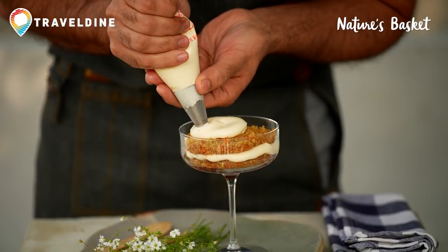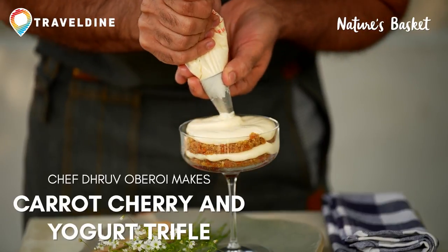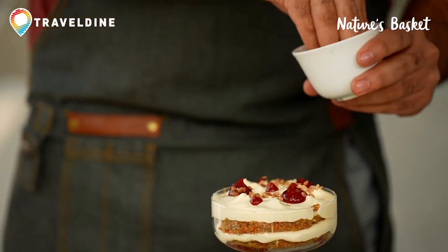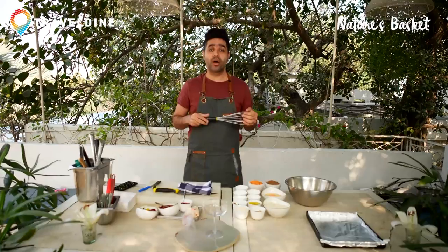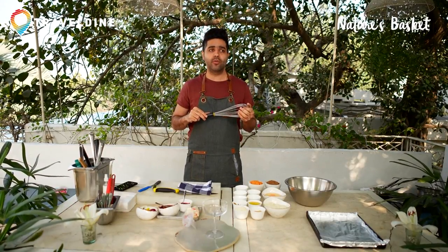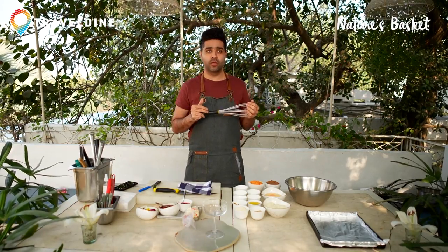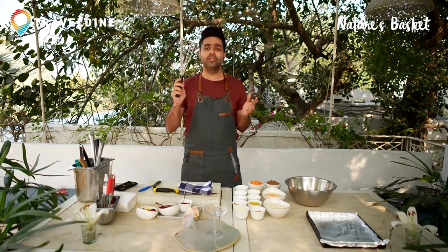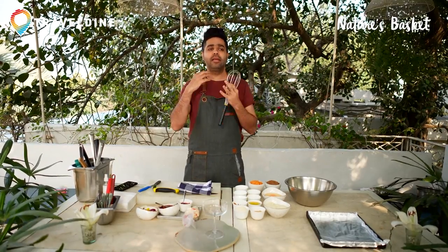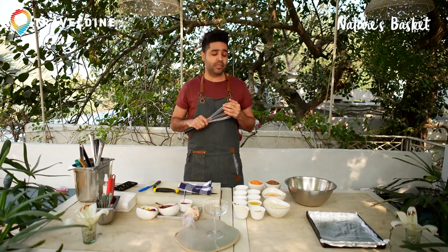Today I'm doing a very interesting recipe. We're going to call it a carrot, cherry and yogurt trifle. This is based on three elements: one is the carrot cake — today we'll be doing a vegan carrot cake; second will be a mousse, which is a mix of mascarpone and yogurt; and third will be the cherry compote, which is heavily flavoured with alcohol and spices. Let's start with the carrot cake.